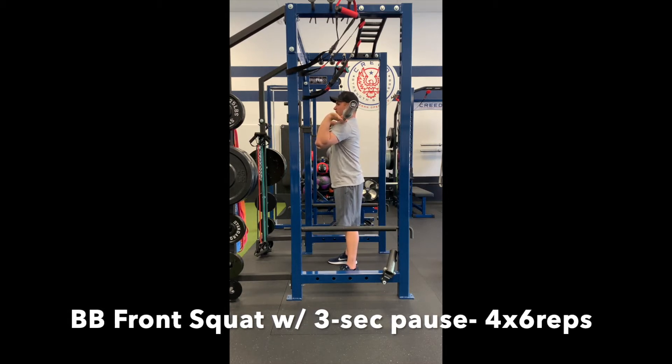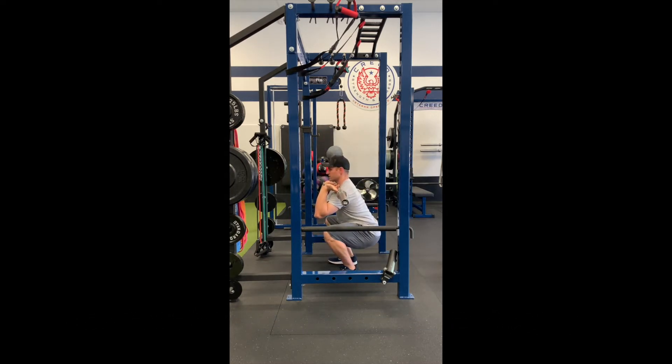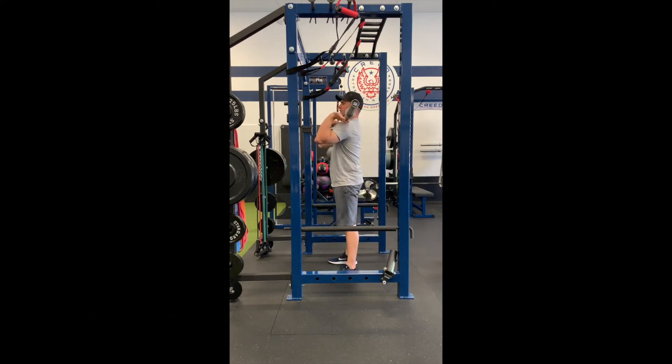Deep breath in. Tighten your abs and brace hard. Control the lower. Pause for three seconds at the bottom, then forcefully stand up.